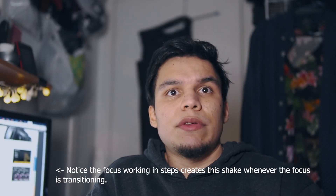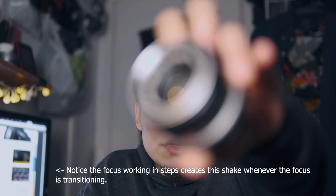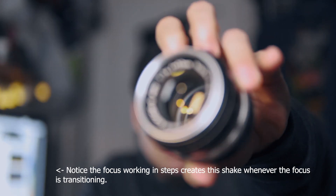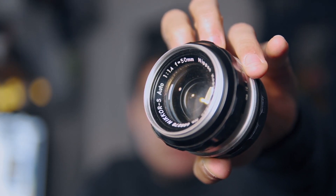Anyway, that's just to show that the FS700 is actually pretty decent for face detection and somewhat okay for overall focusing. So that's it.